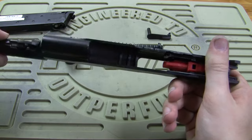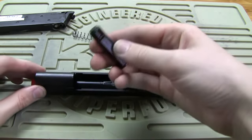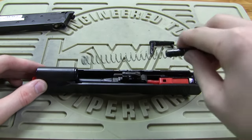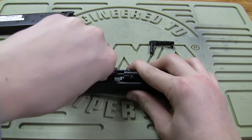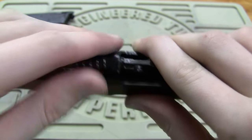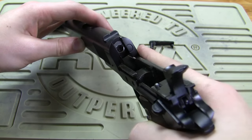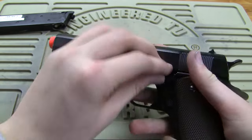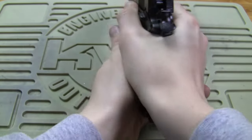To put it back together, basically just reverse the process. Put that in there, barrel lock. There's a groove on it — put the groove facing down. Put the spring in there and put that over the rod. Line up the slide with the grooves, place your pin in, line it up, push it in, and you're ready to go.